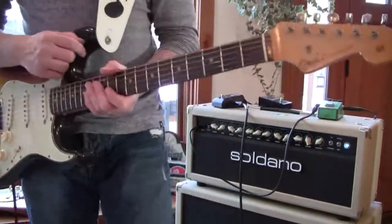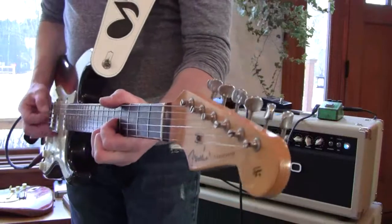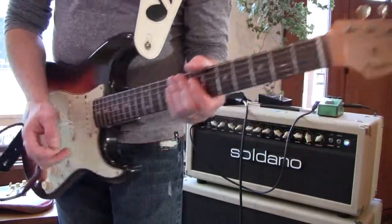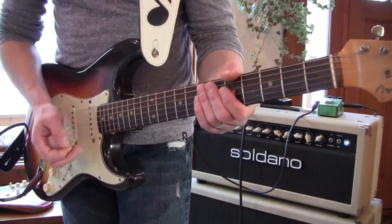Here's a little take on a '61 Strat I got. It's all original, 7-pound slab board, pre-CBS.